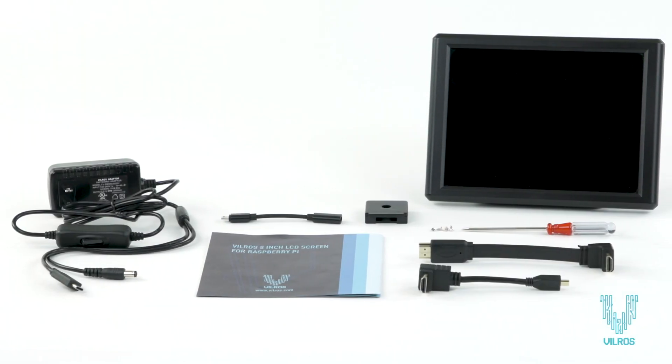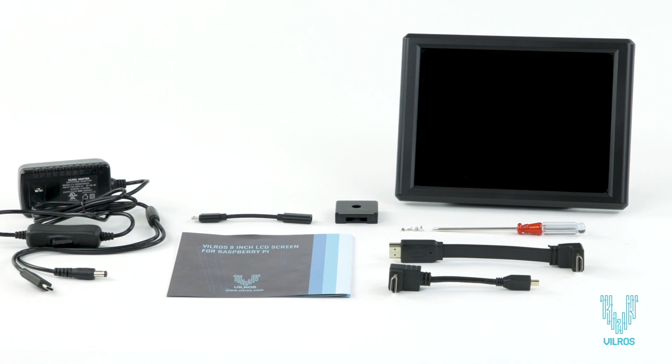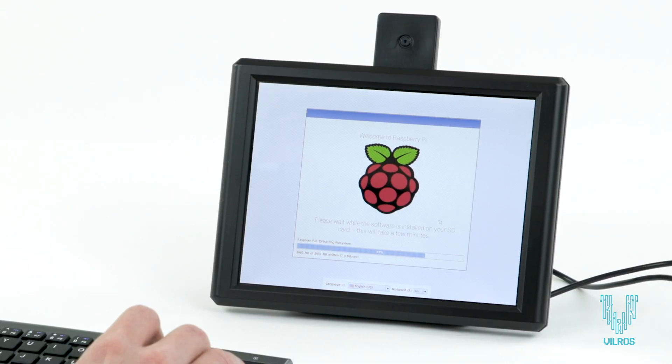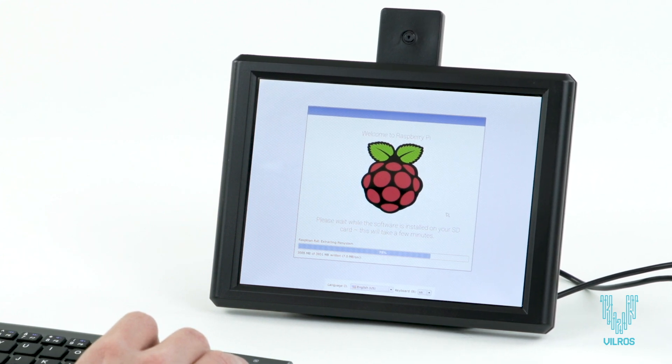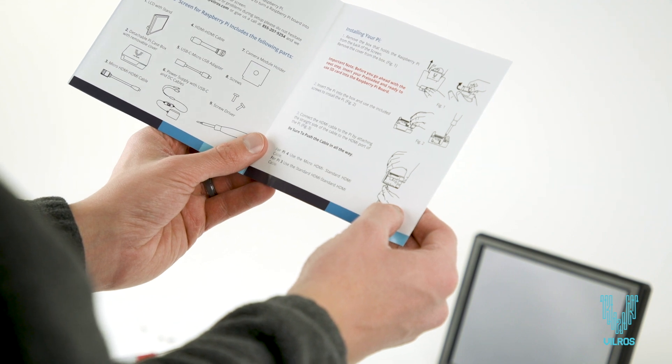Introducing the Vilros 8-inch screen and stand for Raspberry Pi 4 and Raspberry Pi 3. This LCD screen with detachable box case enables you to turn your Raspberry Pi into an 8-inch desktop. A step-by-step instruction guide is included for an easy setup experience.